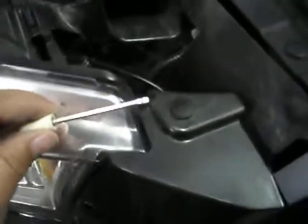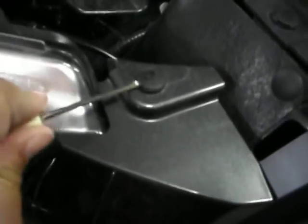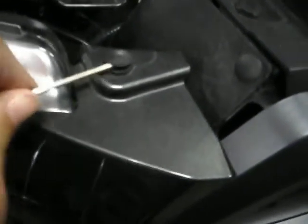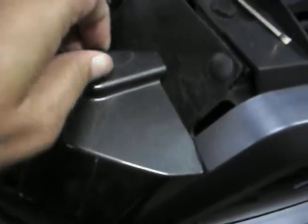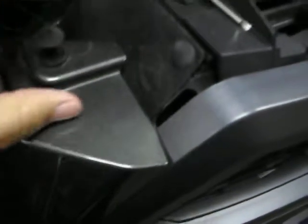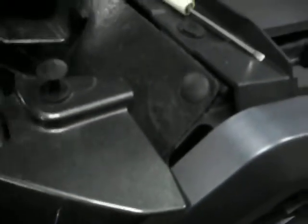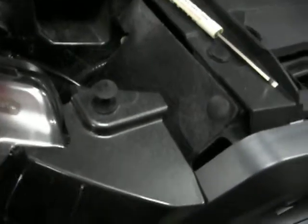What you need to do before you pull those out is take a little screwdriver and pop the center up, which is like a locking mechanism. Make sure you pull that up — it comes all the way up like that — and then you pull the stud out.